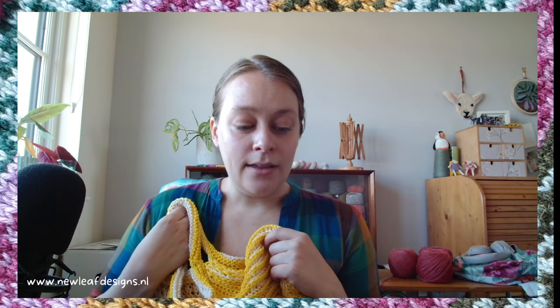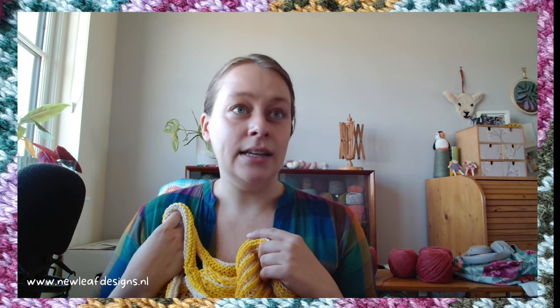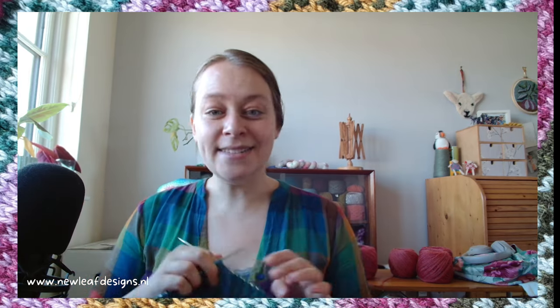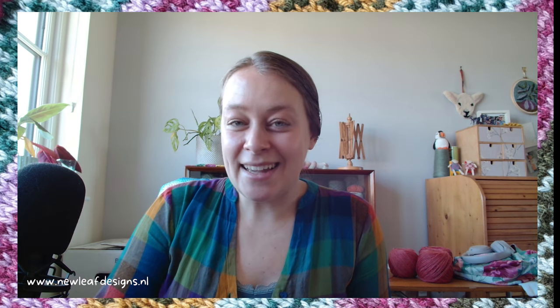If supporting me on Patreon isn't in your budget right now, totally understand — please do browse all of the free tutorial videos I have. I think brioche is quite a basic technique and I don't think I would need to charge for just a tutorial video, so I do plan on creating more free tutorials. I'm also working on some more brioche patterns, but it might be a while. For now I felt really inspired to come and chat about the difference between single color and two color brioche, and that you can do lots of beautiful stuff with single color already. Thank you so much for watching — happy making and I'll see you next time!